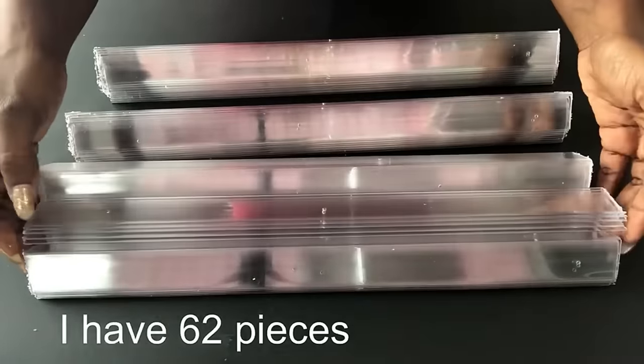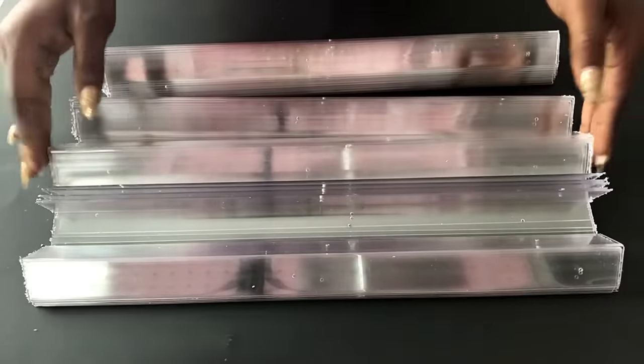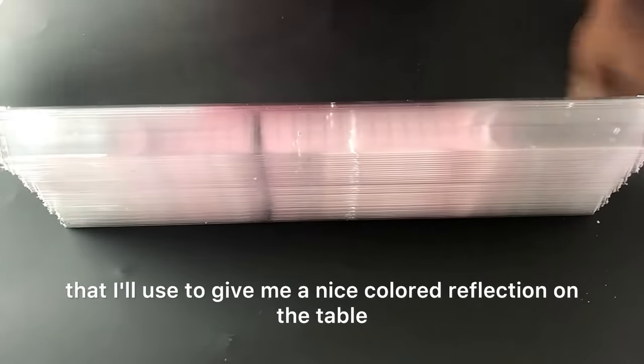These are all the pieces — it's a lot. Like I said, they're supposed to cover all around the table. Now I'm going to show you guys the mirror that I will use to give a nice colored reflection on the table.